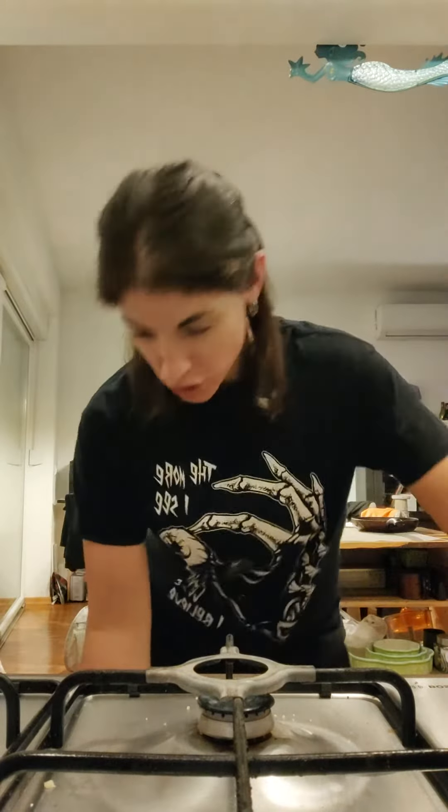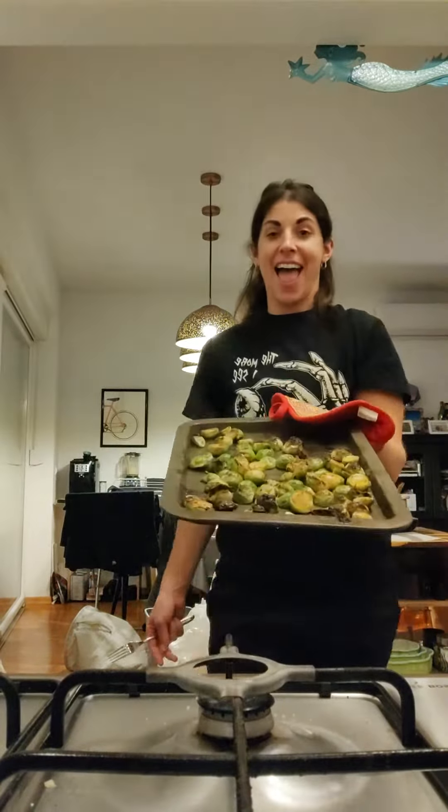It's been about 20 minutes — let's check on the Brussels sprouts. See that brown? It's perfect. I turned off the oven and left the Brussels inside the hot oven so they would finish getting extra crispy and brown.